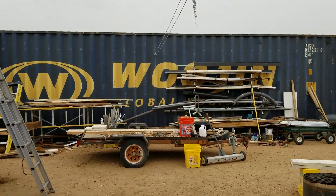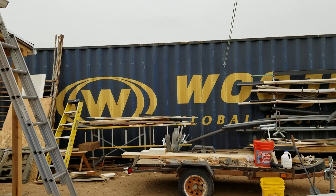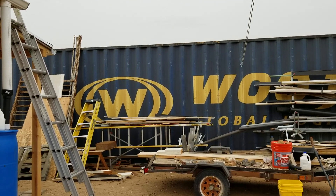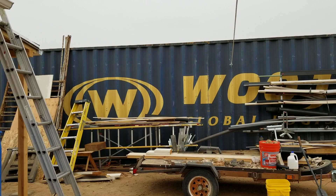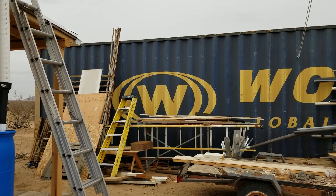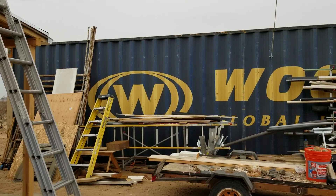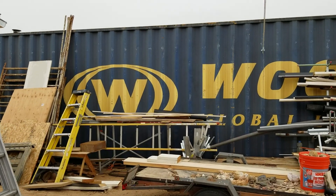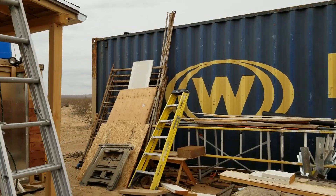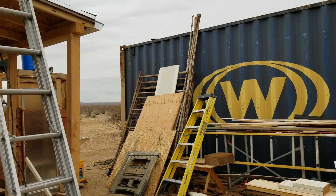Hello everybody and welcome to this episode of G-Bear Homesteading the Desert. This is the last episode of G-Bear Homesteading the Desert — don't get all upset. The only reason I say that is because it's a new year, so I'm going to have a new title coming on pretty soon. I'm still trying to work out exactly what the new title will be, but you'll recognize me.